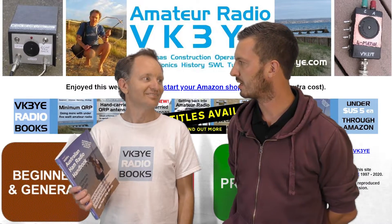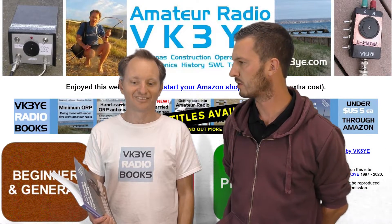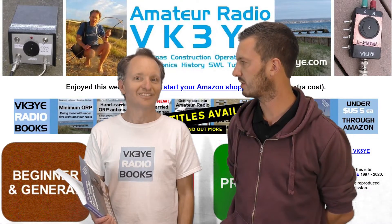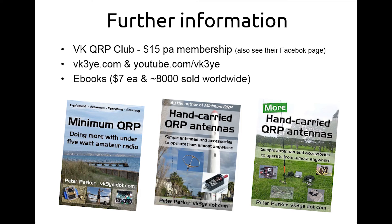You've got some other books as well — quite a few on QRP, and a couple of new books that have just come out too. The QRP book is called Minimum QRP. It goes through the operating equipment and strategy you need to succeed with low power amateur radio. The sunspot cycle is poor and people are saying there's nothing on the bands, but people are still having contacts even with QRP, and this book tells you how to do it.